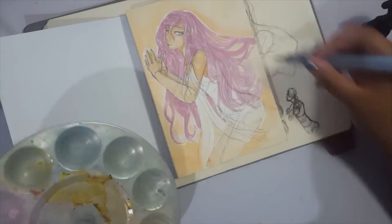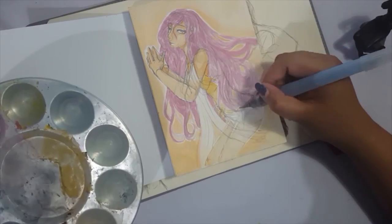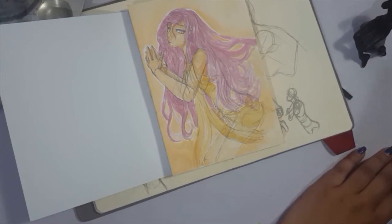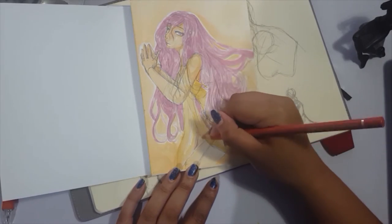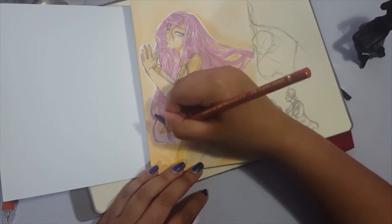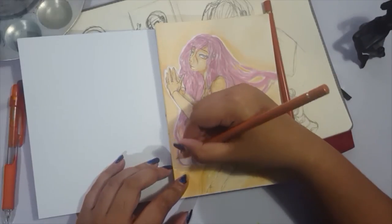My only regret for this particular piece is that the original concept was to do the sketch in pencil and then paint on top of it. But I'm not really used to doing line art with pencil — I'm used to using a pen — so they turned out very messy. I did cover it up somewhat with colored pencils, but I still feel it came out quite messy when I wanted it to be smoother and more refined. That's my only regret for this piece.